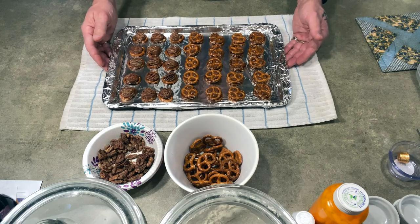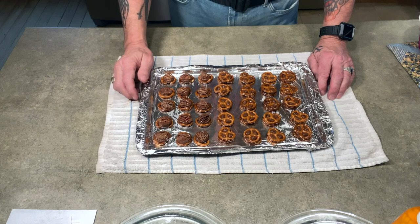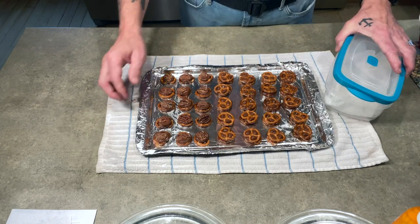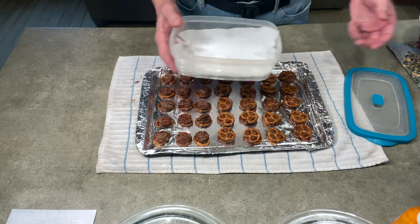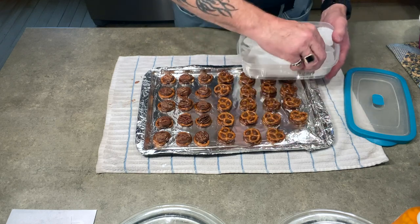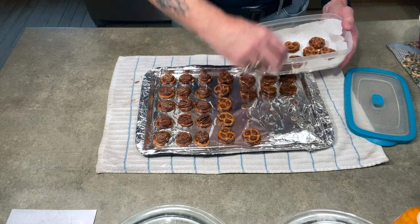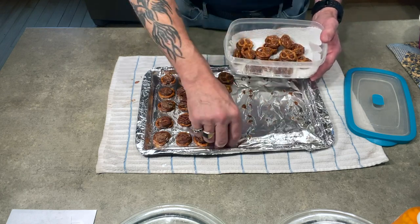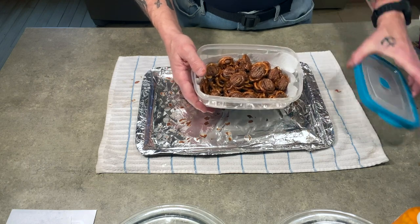I just took them out of the refrigerator — they've been in there about 15 minutes — just long enough for the chocolate to get solid. Then you peel them off the aluminum foil and put them into an airtight container lined with a paper towel. You can also use Ziploc storage bags if you're taking them to church functions or other events. They peel right off. Put the lid back on and keep them in the refrigerator until you're ready to go.